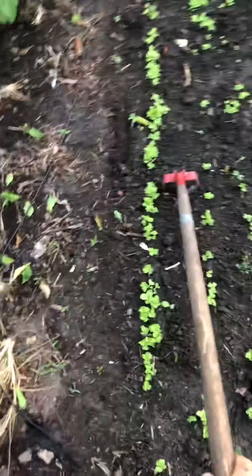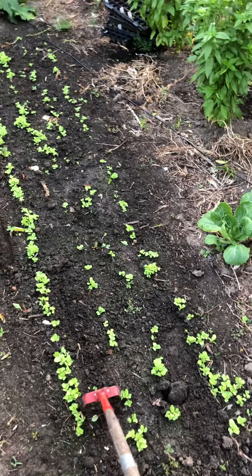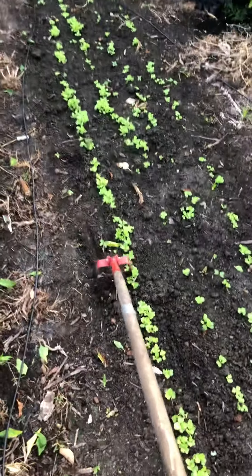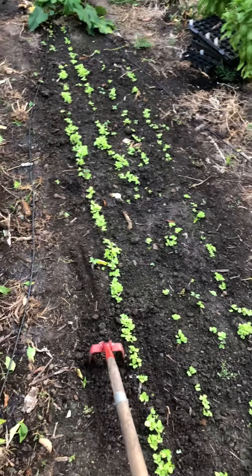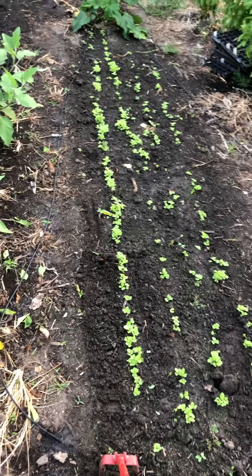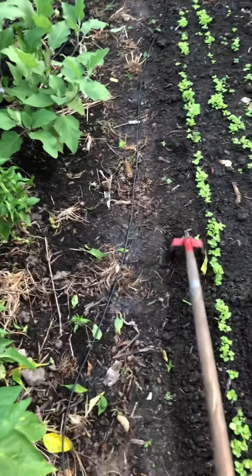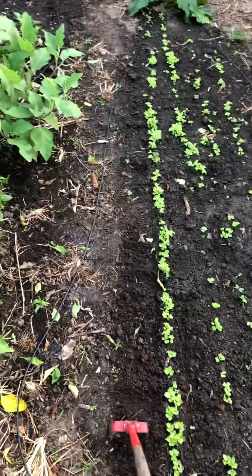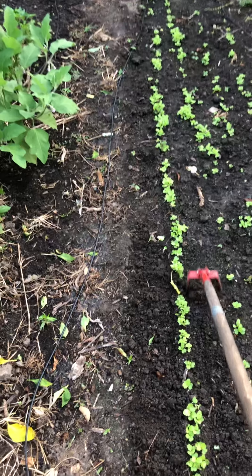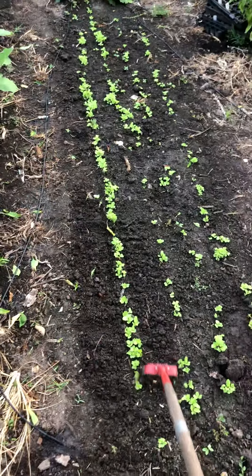The other option is to come in with one of these hula hoes — this is my favorite tool. It goes back and forth to knock out all those weeds that way. You can see how fresh that is — it also adds a bunch of air to the soil and scratches the root zone of those baby plants around there, helping them to continue to grow. I'll come through here and put the hula hoe or stirrup hoe in between all of these plants and that'll really enliven this whole bed.